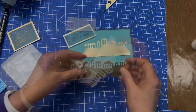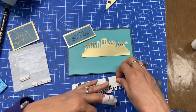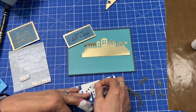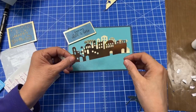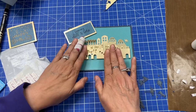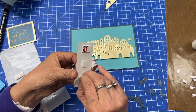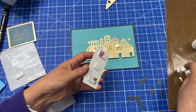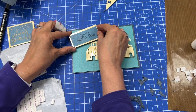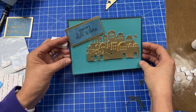I'm going to use foam pads and 3D foam to adhere the pieces. I have the small ones, which work best so you don't see them through the little windows. I'll line this up about right here — it just gives it that 3D effect. I'll put the sentiment on since I know exactly where I want it, using the 3D foam as well. It'll hang off a little bit, so we'll just make the envelope a little bigger. That's really pretty.